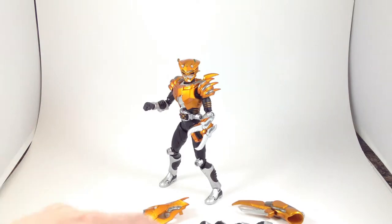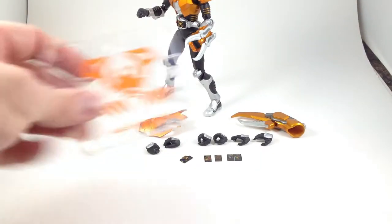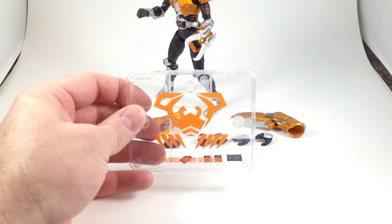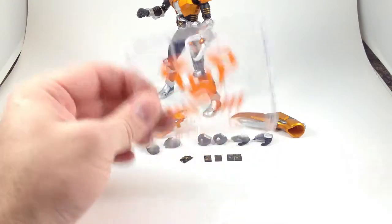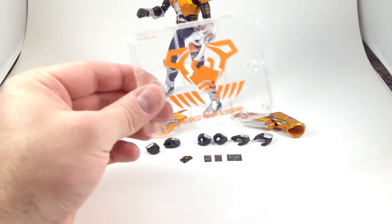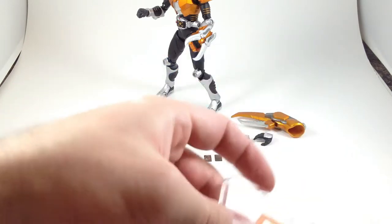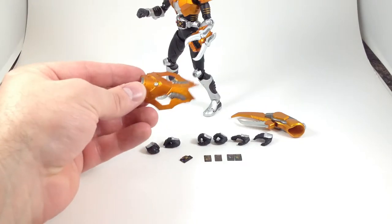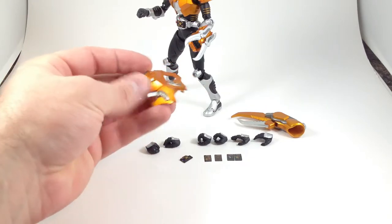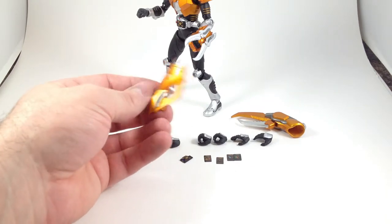Here's all the stuff he comes with. He comes with a Tamashi stage — most of the Tamashi stages have previously come with the Mirror Monsters, so it's nice to get it with the Rider this time. It's got a nice crab logo on it. He comes with a really neat looking shield with lots of cool sculpted detail, beautiful metallic orange, and some darkish gray on there.